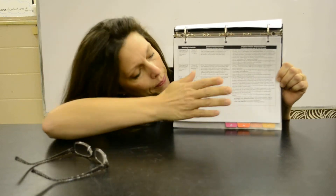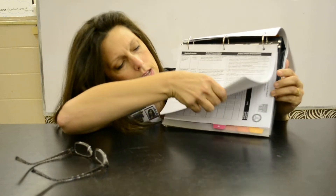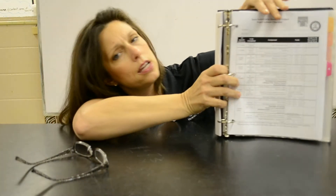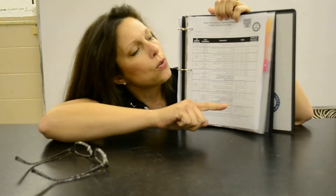Then you flip to three, and in three you will find a checklist. This tells you exactly how to get the grades and how to check off different things that the students are doing.